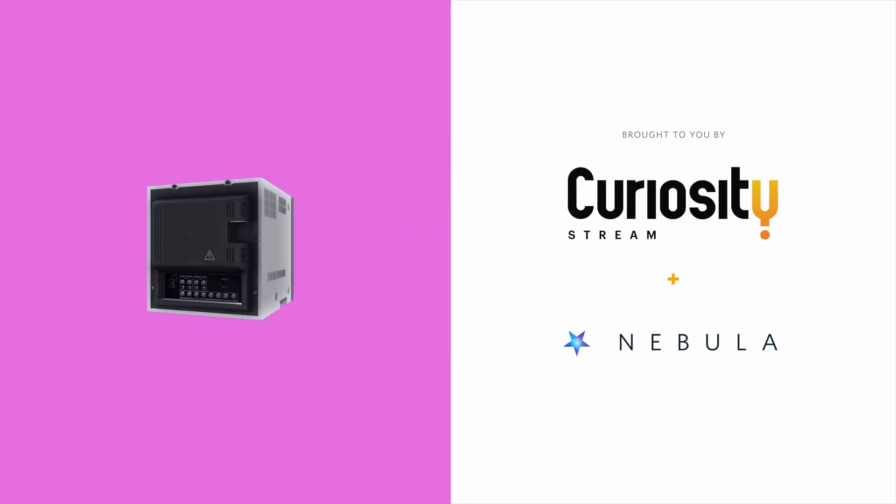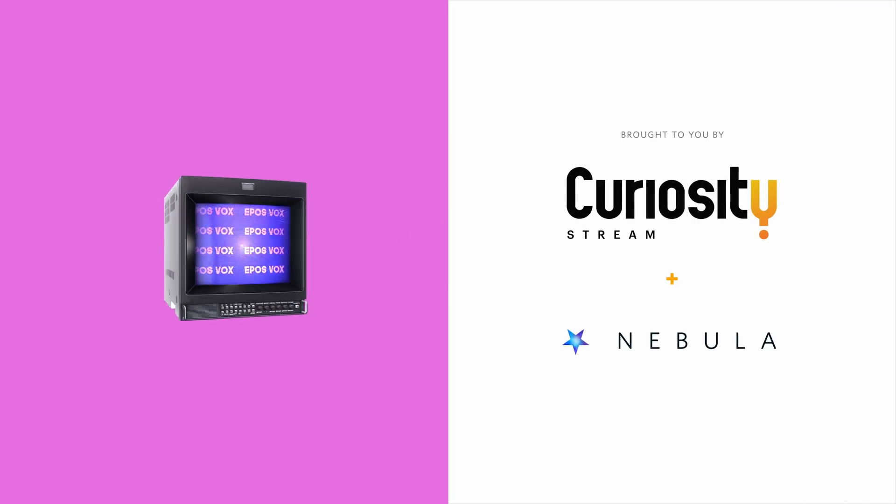This video is brought to you by CuriosityStream. Get access to my own streaming video site, Nebula, when you sign up for CuriosityStream — linked below.